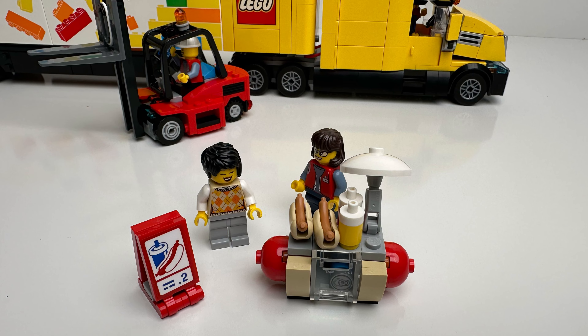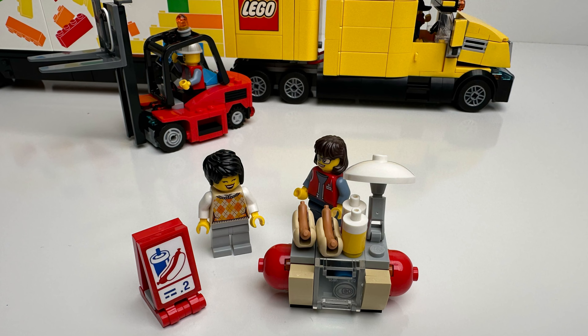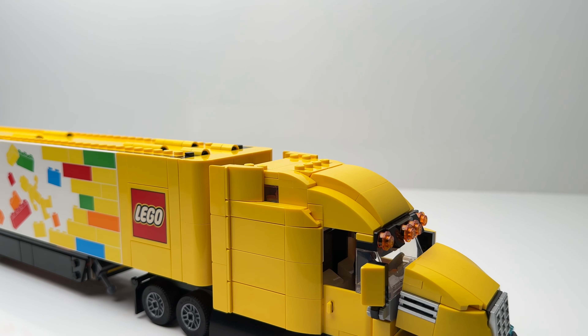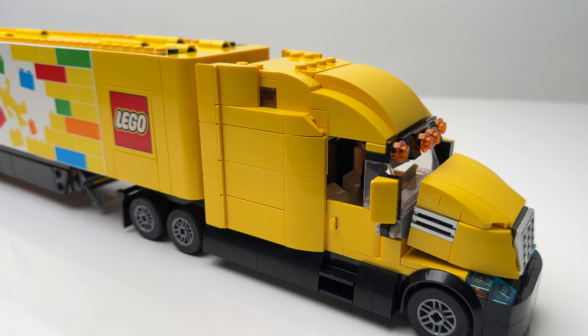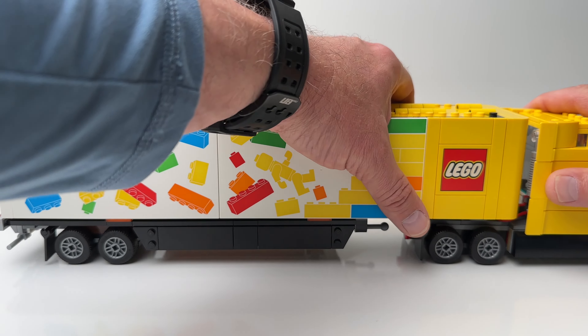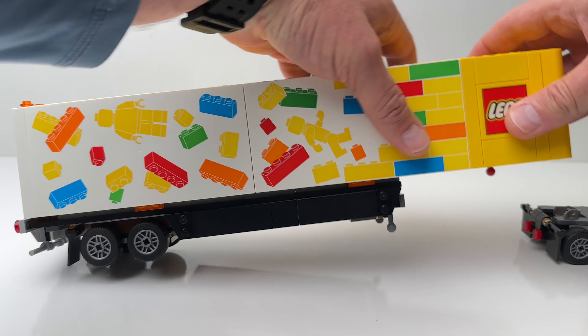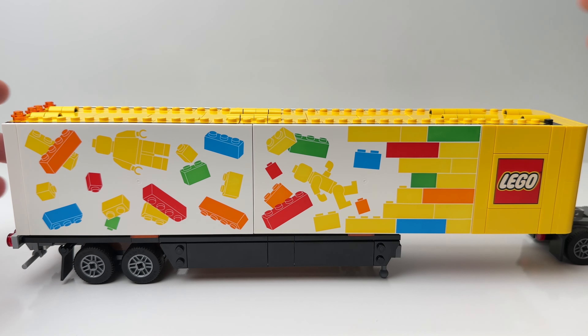Included in this set is a mini build of a hot dog stand, which is pretty cool to set up in your LEGO City. The main build consists of the truck cab and the trailer, which are two separate builds. The trailer can be detached and dropped from the cab, just like a real semi.